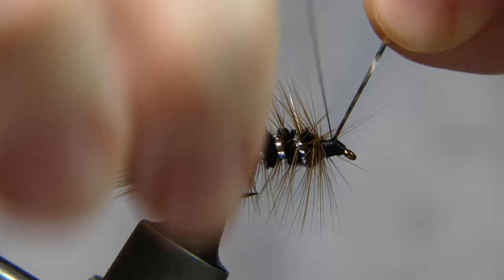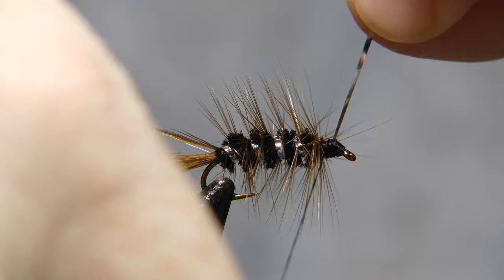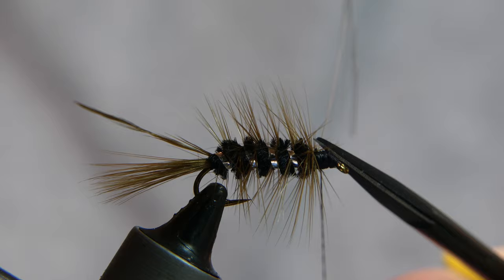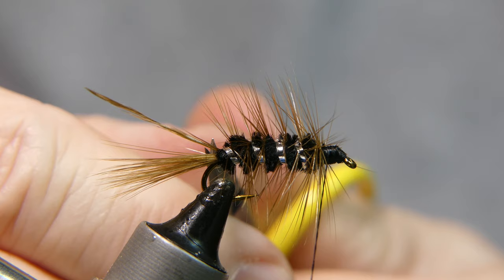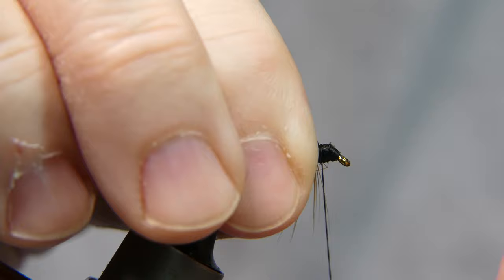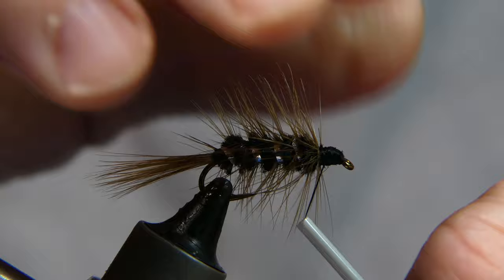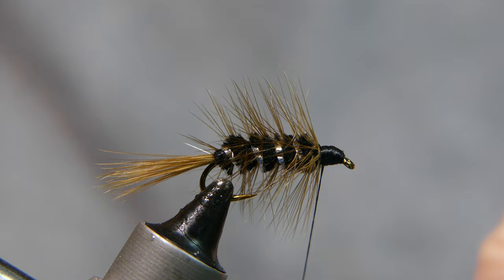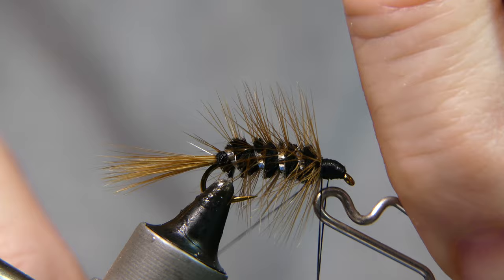Once you have it tied off, go ahead and cut away the excess tinsel. Now you can cut away the tip of the hackle feather. Stroke back all the hackle fibers and wrap several times right in front of it to build yourself a nice little head and dress up the fly a little bit. Then grab your whip finish tool and make a few wraps to secure your thread.